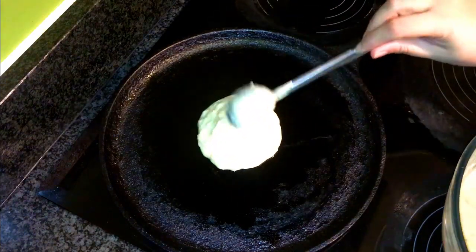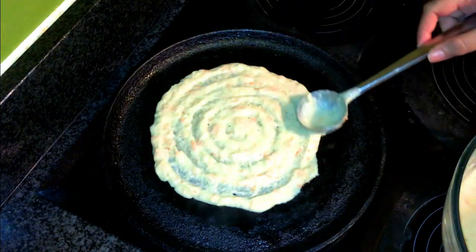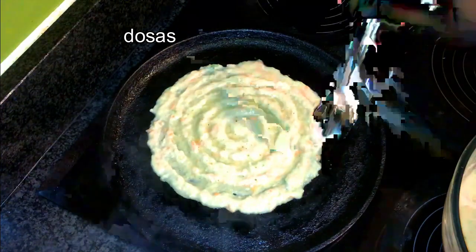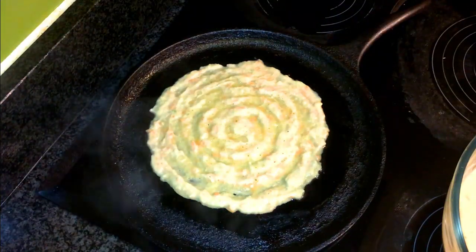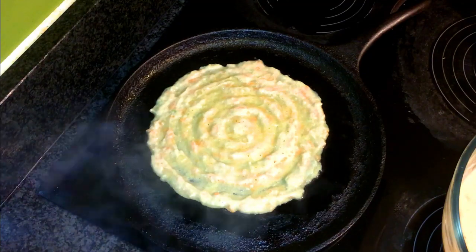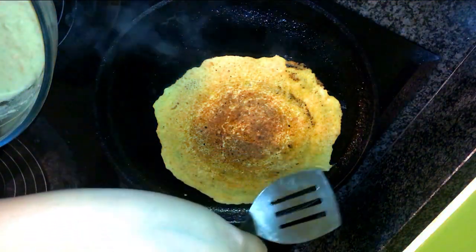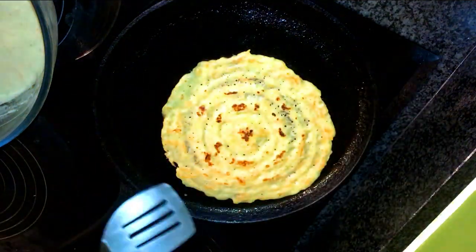Let's start making the dosas. I've heated a pan and taken a ladle full of moong dal batter. Give it a quick spread in circles across the pan. You can make it thinner by scraping the batter from the top so it becomes really thin and crisp, but I like it this way. Drizzle a little oil on top and cook it for about one to two minutes until the underside gets cooked. Once it's done, give it a nice flip — it's come out really nice and cooked well. Your crispy dosa is ready!